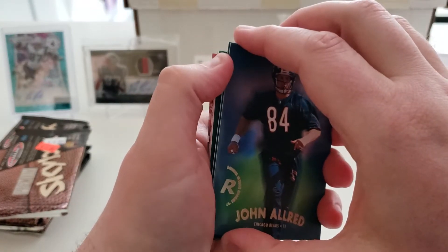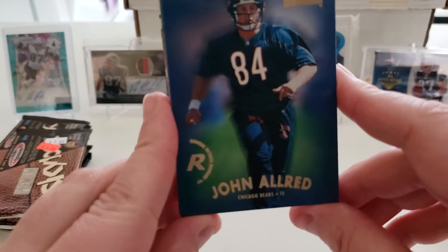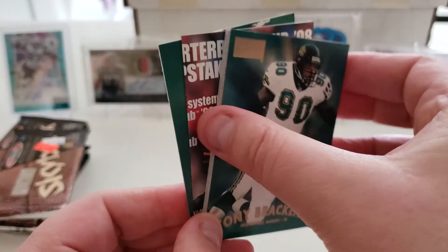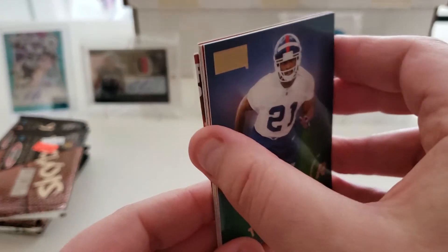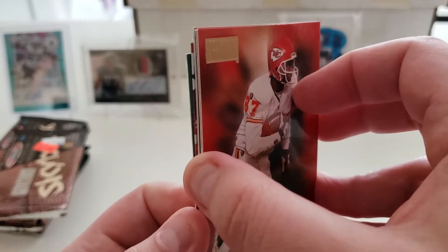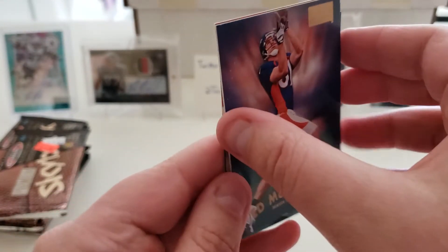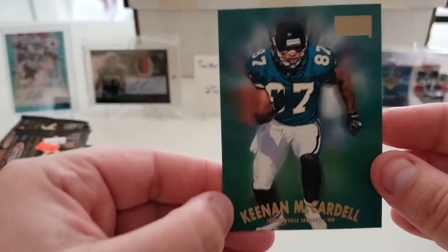Pack two: start off with a rookie of John Allred from the Bears, Zach Thomas, Tony Brackens, Tiki Barber rookie card — pretty cool — Tamaric Vanover, Hardy Nickerson, Ed McCaffrey, Kent Graham, and a Keenan McCardell.